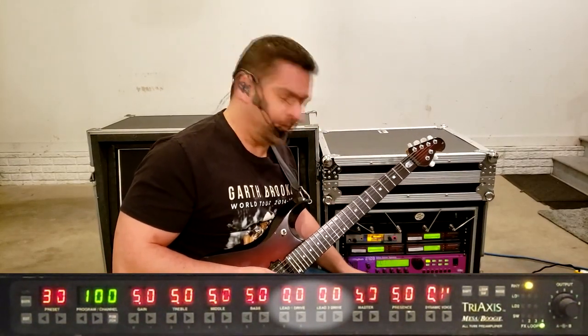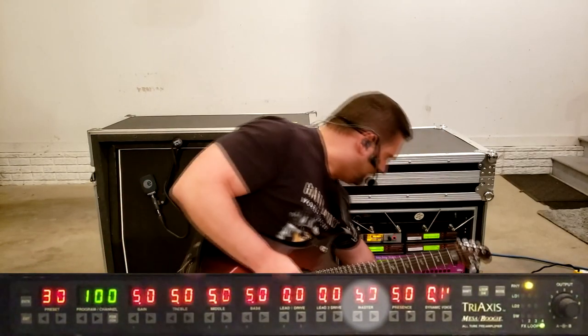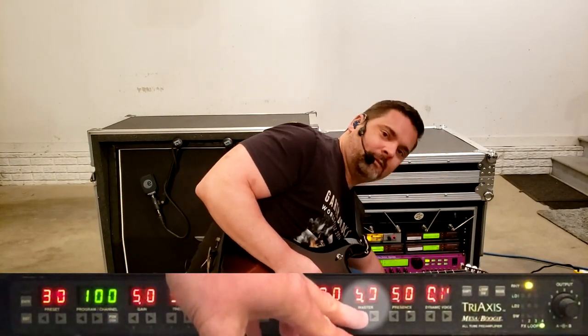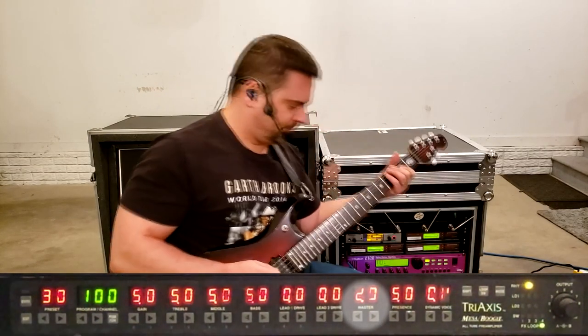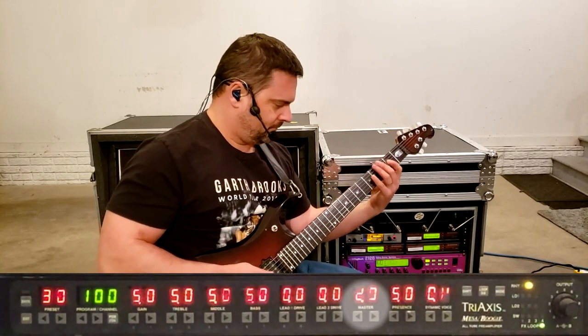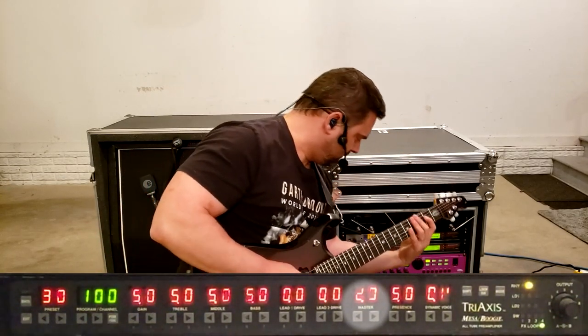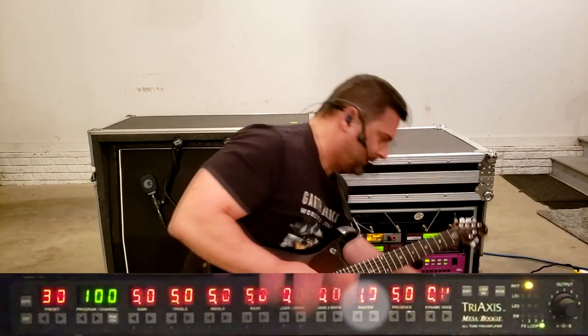Lead one drive and lead two drive have no function in this mode, so we'll skip over those for now. Next is the master — at lower settings the volume is quieter, and at higher settings the volume is louder.